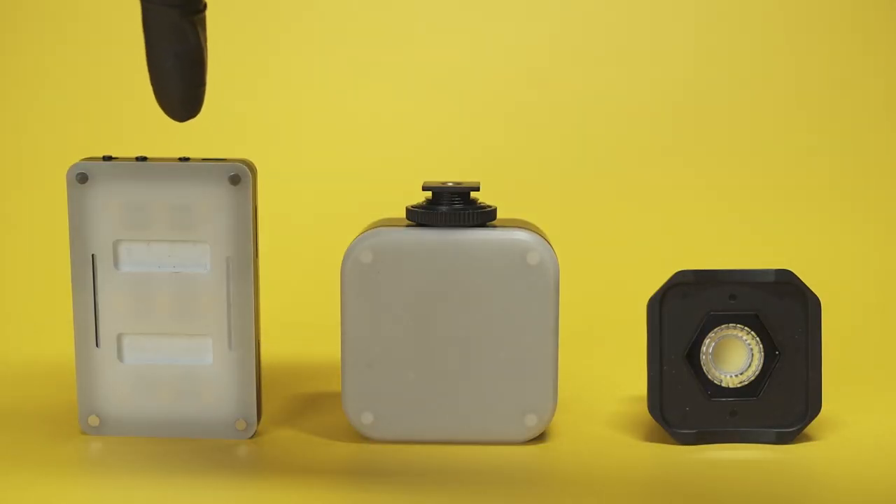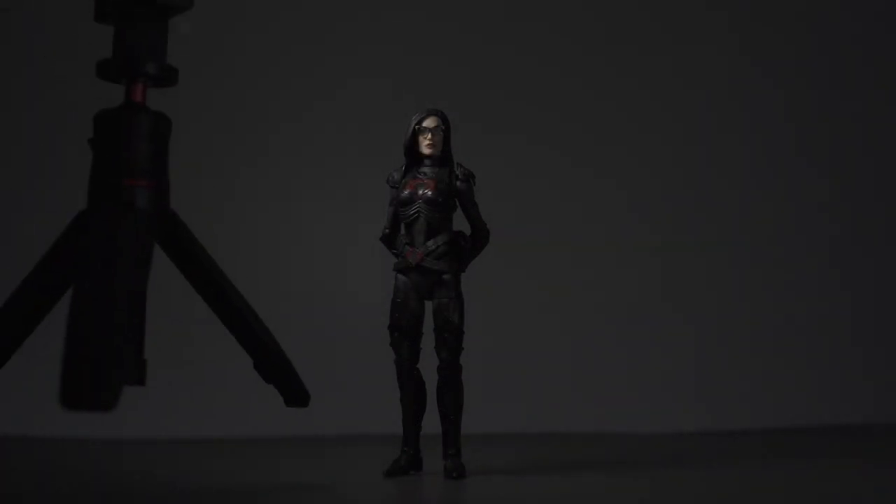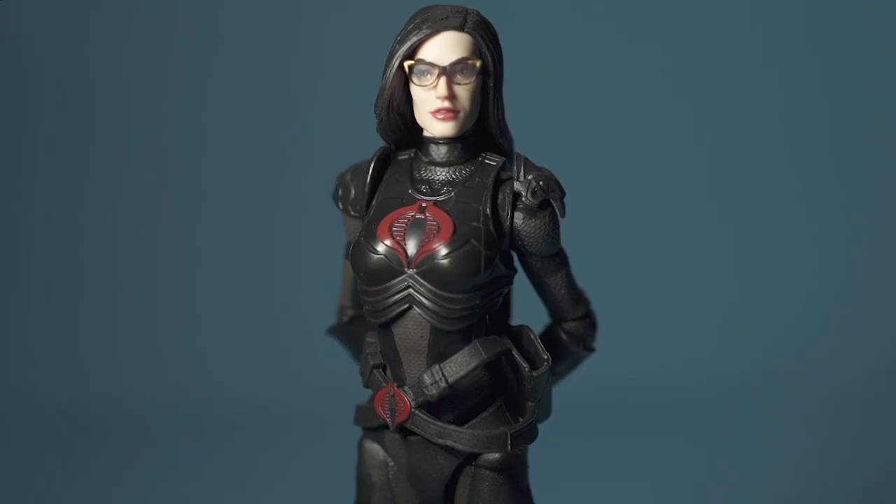I'm going to use the Aputure light as the key light. The key light is the main frontal light that illuminates your subject. This light is usually a soft light, meaning that diffusion is normally used to soften the shadows of the subject.